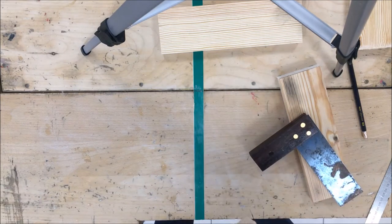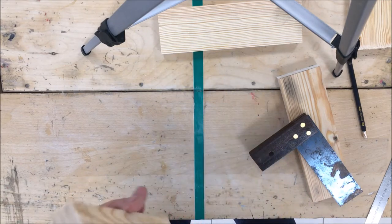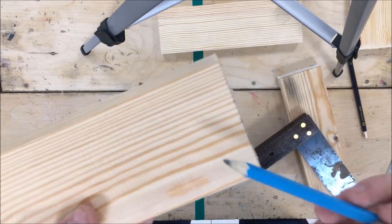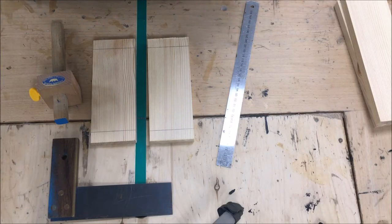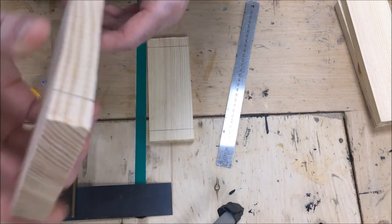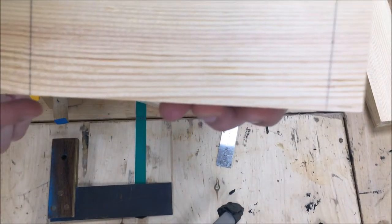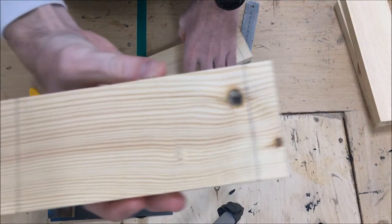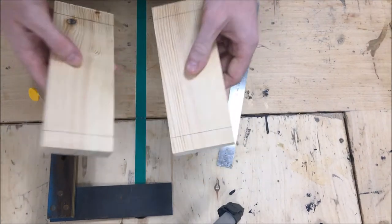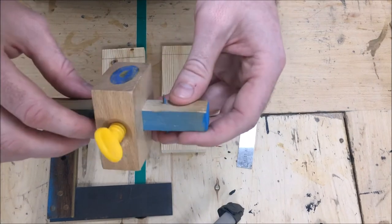They should match up perfectly as you go along. You're going to repeat this process on each end of your pieces, so you'll have it on this end and on this end. I only need to do the 18mm measurement on the two shorter pieces - my two pieces of 190mm, at both ends. I don't need to do it on the two longer pieces; they can be left aside for now.